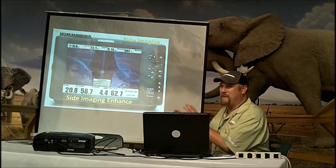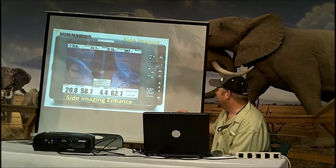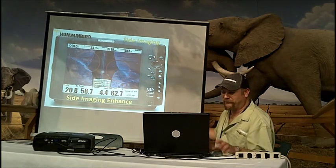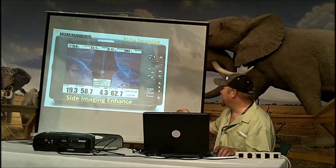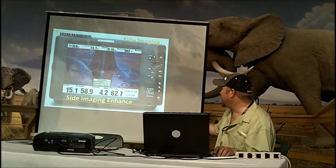What it does is it back-shadows the strong returns so they jump out at you. If you look here in these circles, you can barely see these fish showing up in this creek channel. I turn my sharpness to low and it actually starts making them easier to find. Go to medium and they start jumping out. You notice we start losing some resolution because we're back-shadowing those stronger returns.